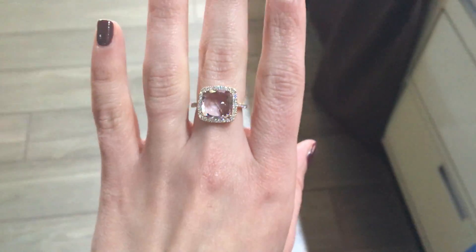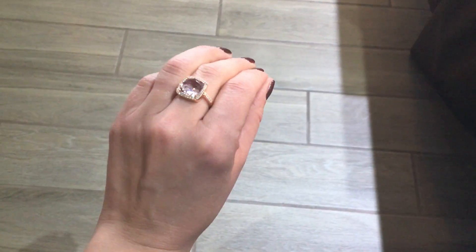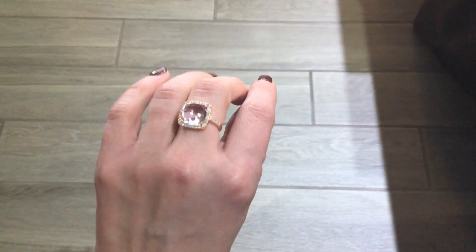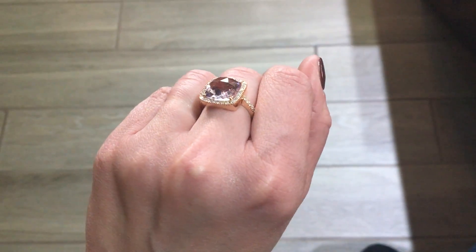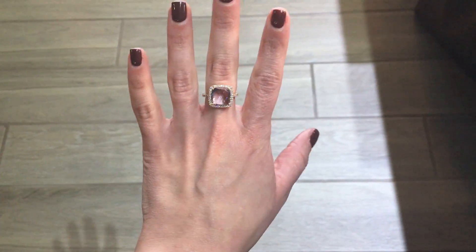The center stone is a rose-cut amethyst. What's nice about this is it actually kind of picks up your skin tone underneath and gives it this really soft kind of pinkish-purple color. And obviously the facets, as you can see, are on top, so you get lots of different kind of flashes from it.